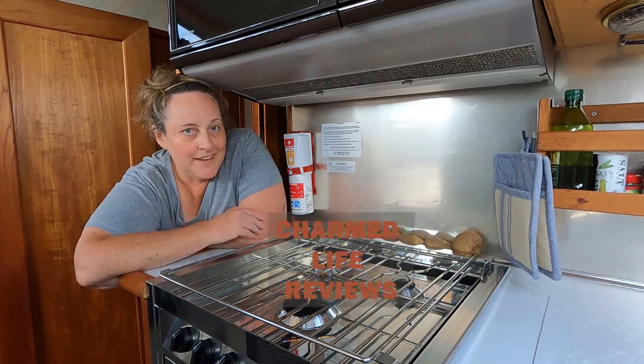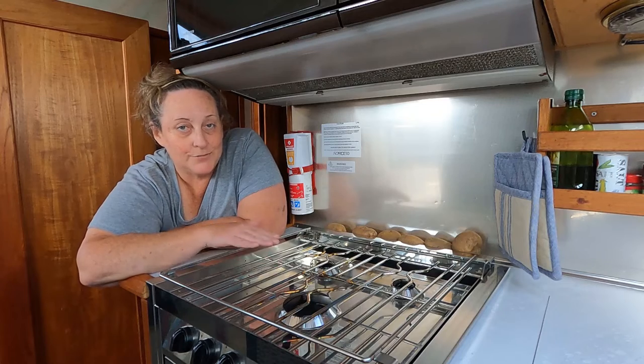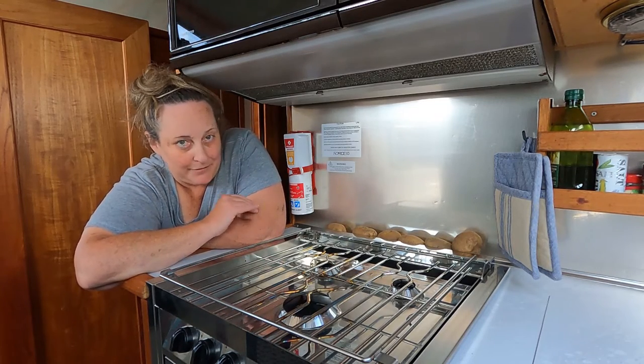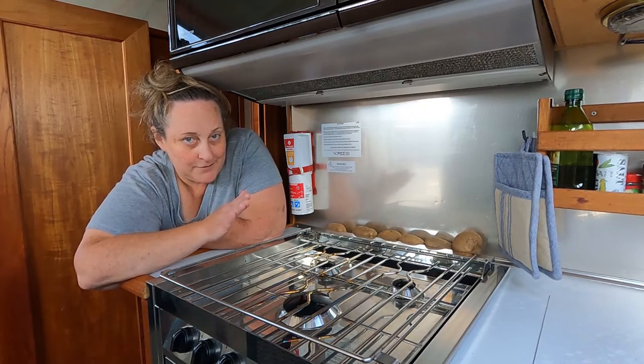Hey everybody, we're on the boat today and we're here to talk about my new Force 10 gas range. This thing's beautiful — let's just be real — but I want to actually tell you how it works.